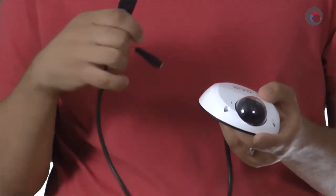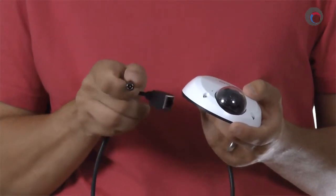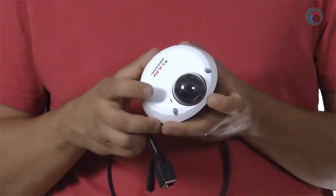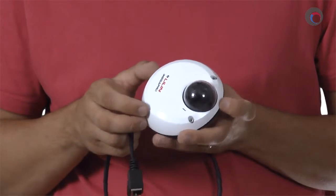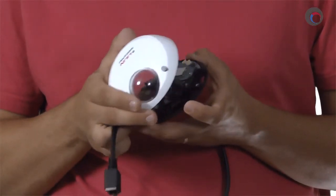As you can see, it's a small dome camera. It has a wire harness coming out of the back of it with your PoE-enabled Ethernet jack, as well as an optional 12-volt DC jack. On the cover of the camera there's a small hole for the built-in microphone, and the cover itself is held in place by three allen key screws.